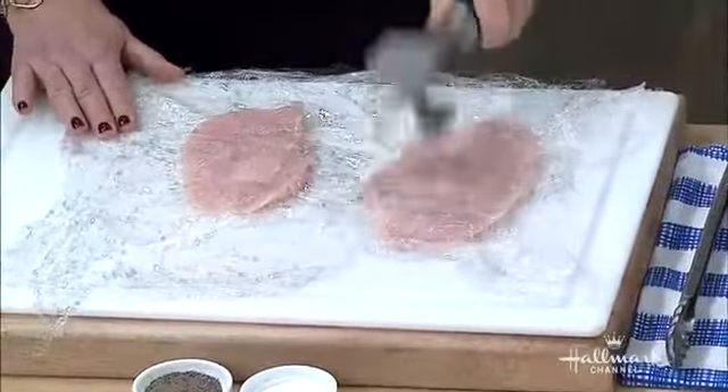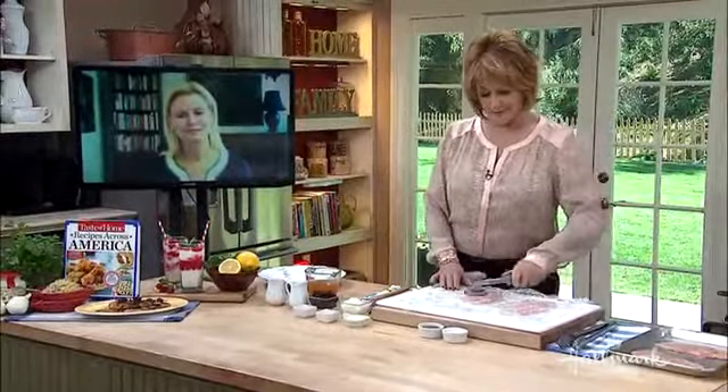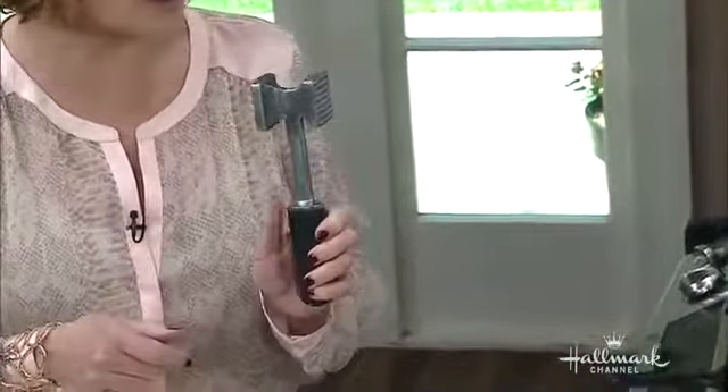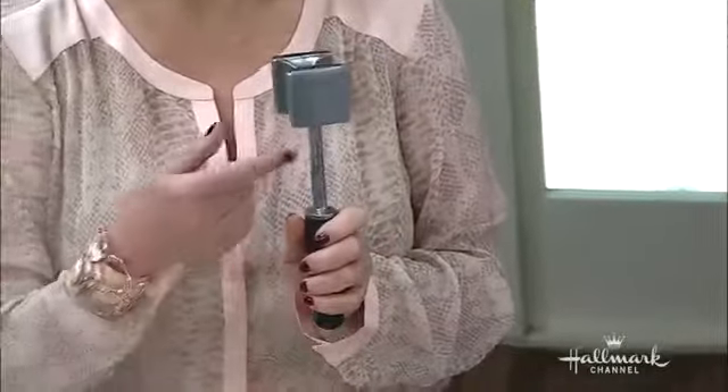Okay, so it's nice and flat. You can also ask your butcher to flatten it for you — they'll be happy to do that if you say please. You put it in between two pieces of plastic and then use your mallet. This serrated side is for when you want to tenderize beef, so don't use that side or you'll tear the chicken — use the flat side. That's correct, yes, absolutely.